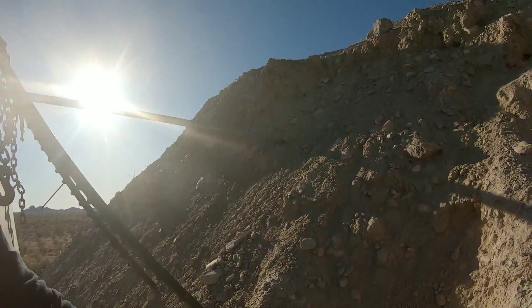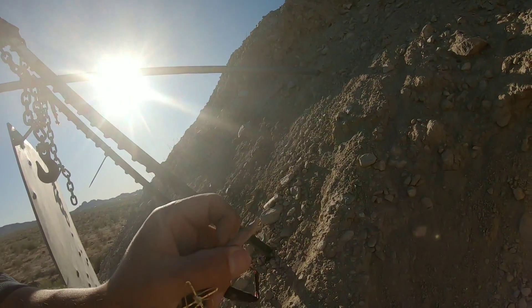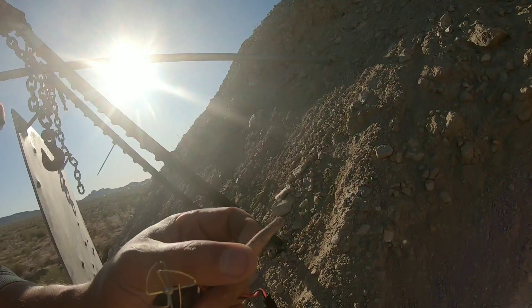Oh hold on — here's one of the bullets. Woohoo! There's one of the Berger hybrids right here.